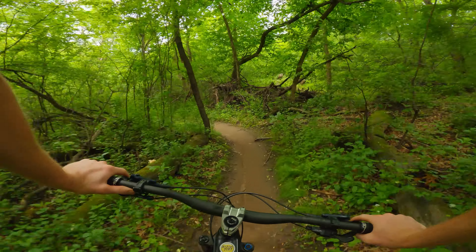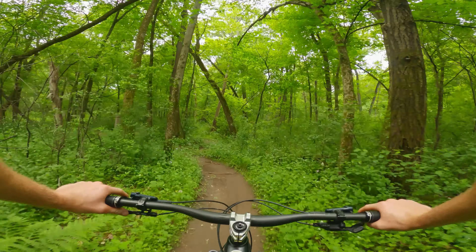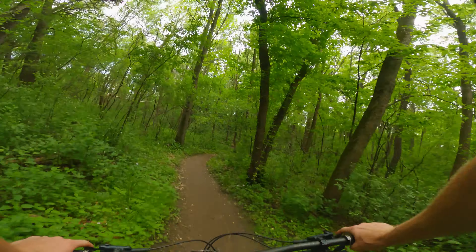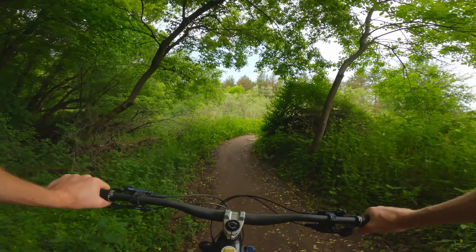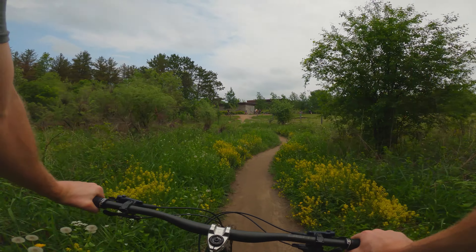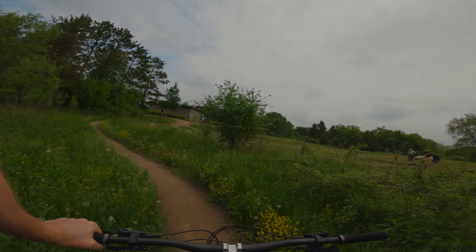Mostly not as good as I remember - I remember that whole section being faster and longer. After that little drop, that's pretty much it. Just making my way back to the lot now. That's the ender. Lebanon Hills. Good to get back out - a little greasy but running pretty good. Always have a good time here.